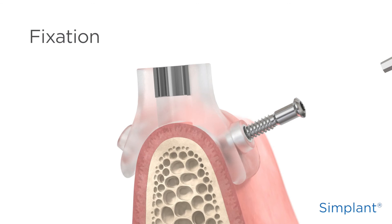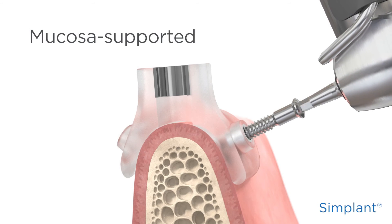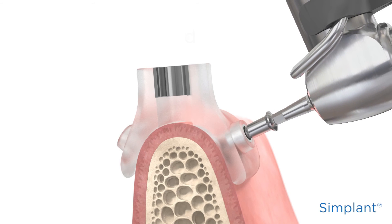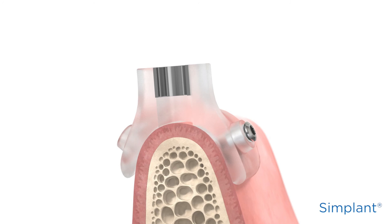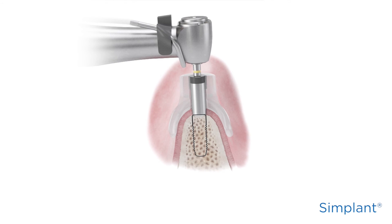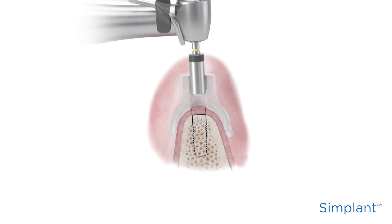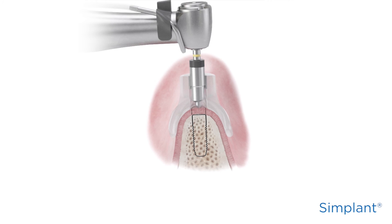Simplant Guide fixation is needed for the mucosa-supported Simplant Guide to minimize the risk of dislocation during site preparation. Use the surgical index to stabilize the Simplant Guide during fixation. If a flapless procedure is to be used, punching and removing of the soft tissue may be done prior to or after positioning and fixation of the Simplant Guide,